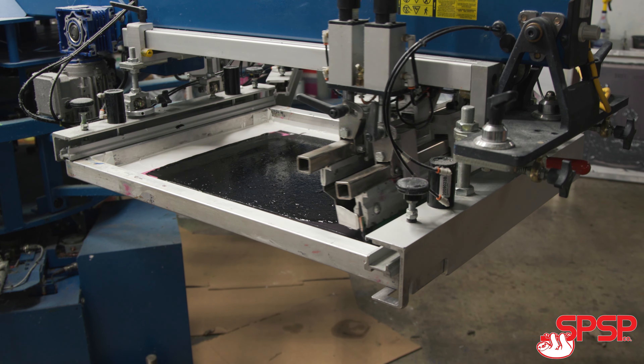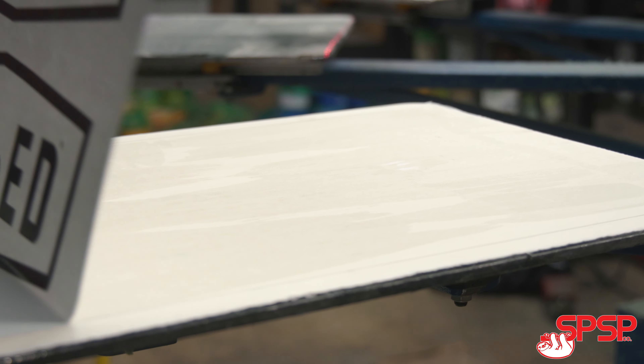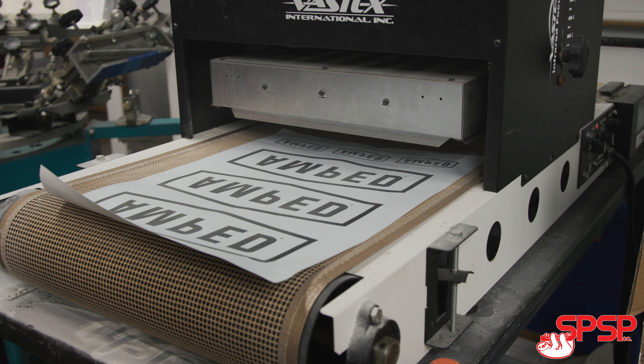The reason you're watching this video is because something about screen printing or transfers caught your attention. For printers, by printers — we go through thousands and thousands of screen printed transfers every single month. I was tired of buying from the limited options available on the market, so we put our heads together and through research and design, developed a single product that has all the best attributes you could wish for.